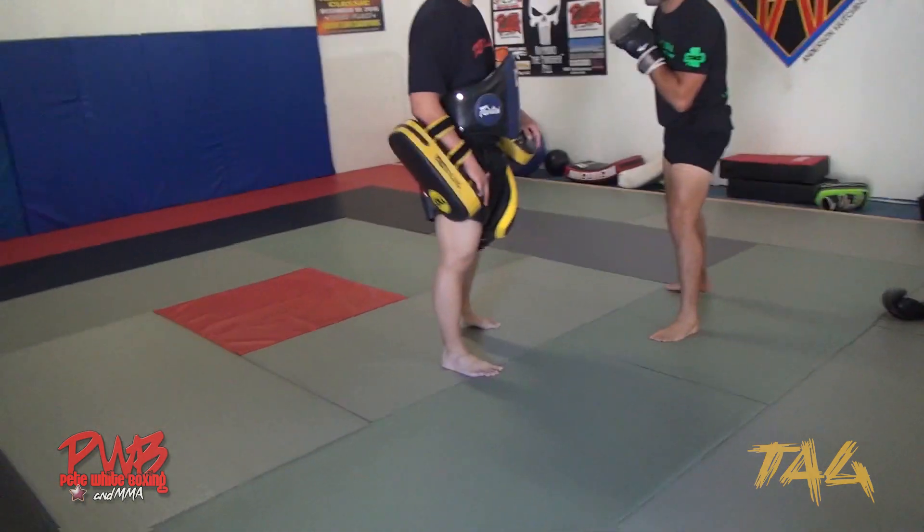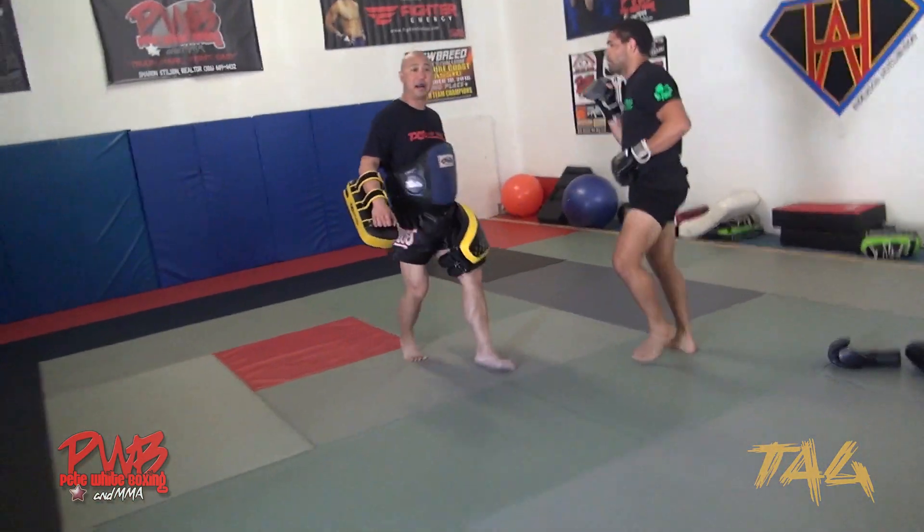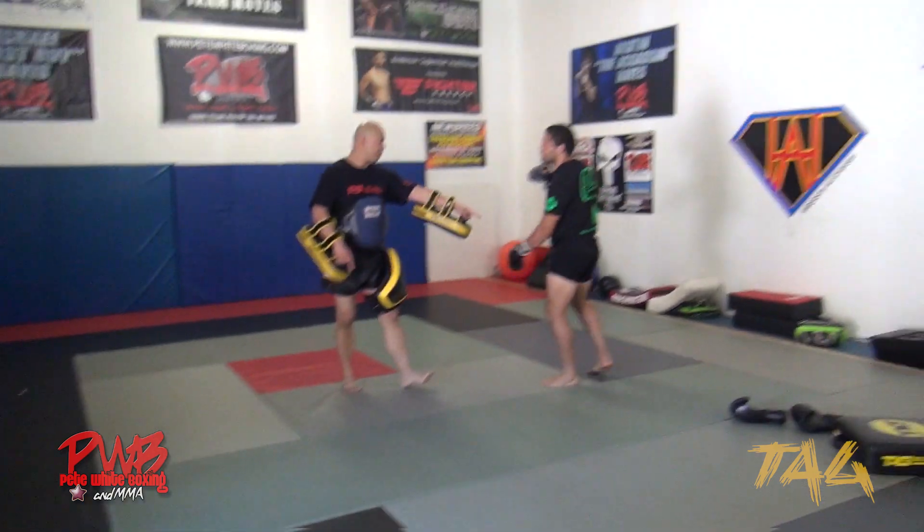In Thai boxing, depending on which trainer you talk to, you don't want to do that because once you throw that — boom — then they're going to kick your leg. So it's better to throw with the hip.